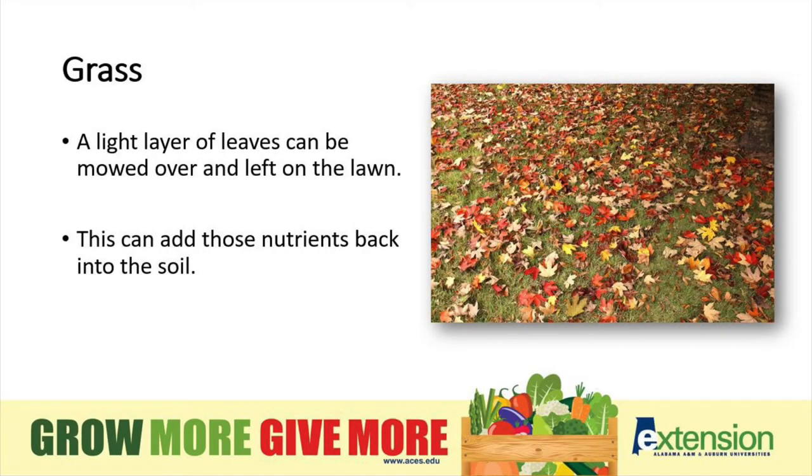When thinking about our grass, a light layer of leaves can be mowed over and left on the lawn. This can add those nutrients back into the soil that's vital for new spring growth.